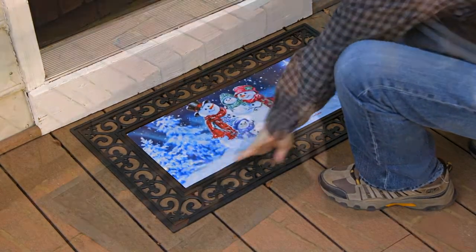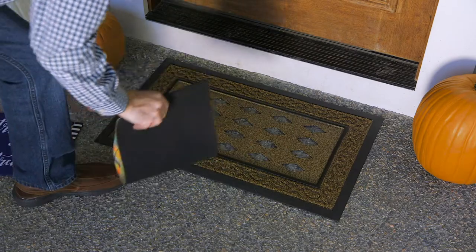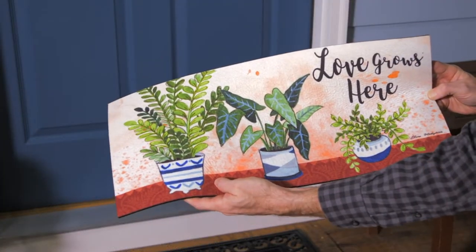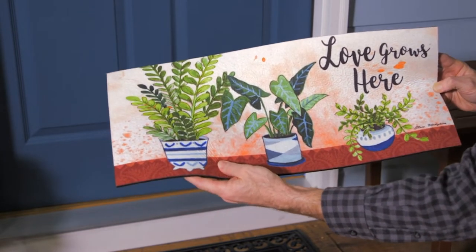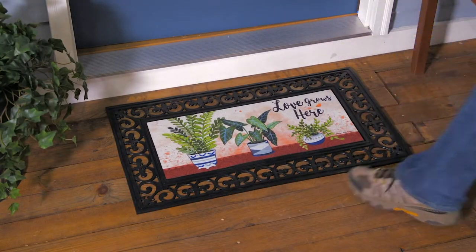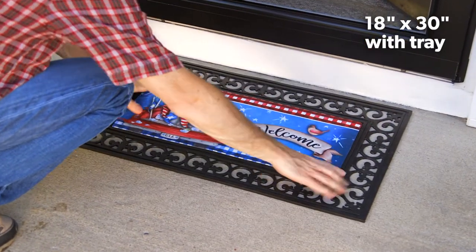Since 2013, Sassafras has become our most popular floor mat option, and it's easy to see why. Our two-piece solution starts with a low-cost 10 by 22 inch insert with a recycled rubber backing and designs printed on the polyester surface. Pair these with any of our corresponding trays to create a complete 18 by 30 inch statement that's easily changed out with the seasons or for special occasions.